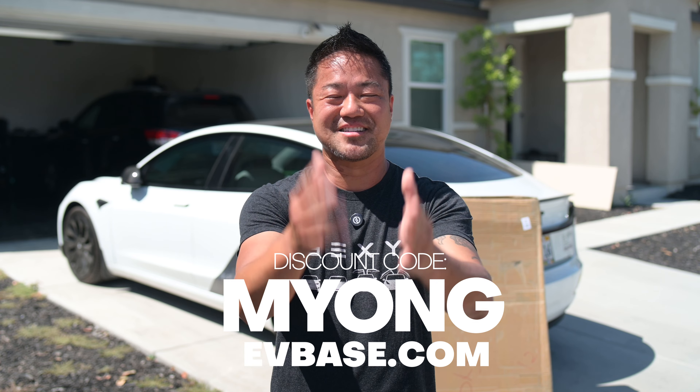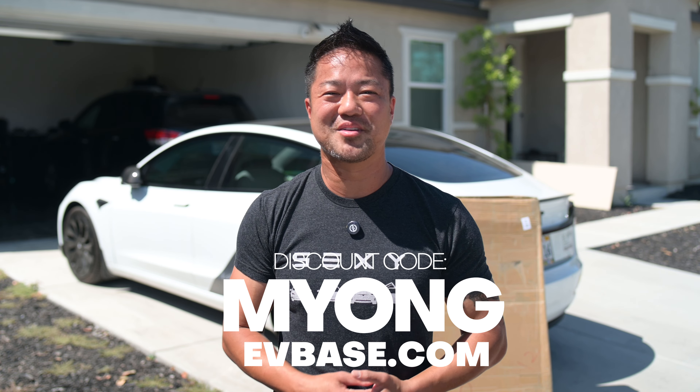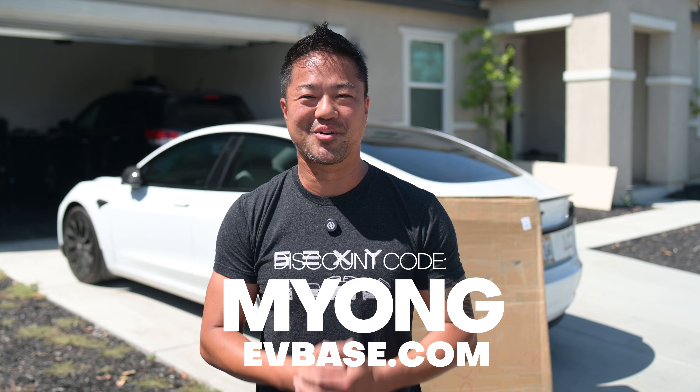I'm going to install it and show how it looks. I've got the discount code link below from EV-based, and if you do buy from me, thank you so very much for your support.